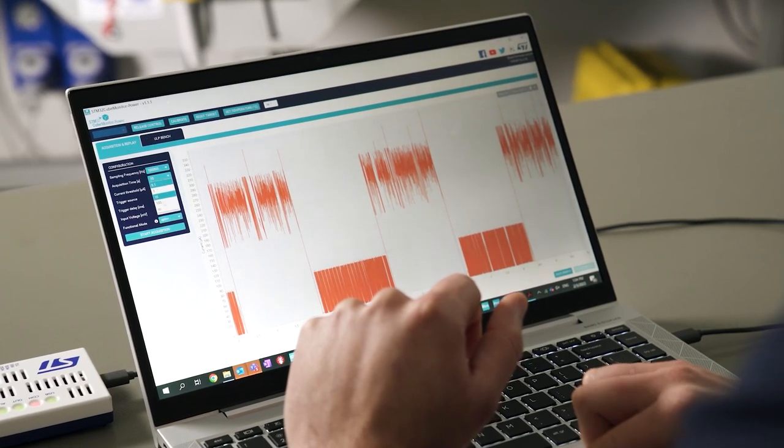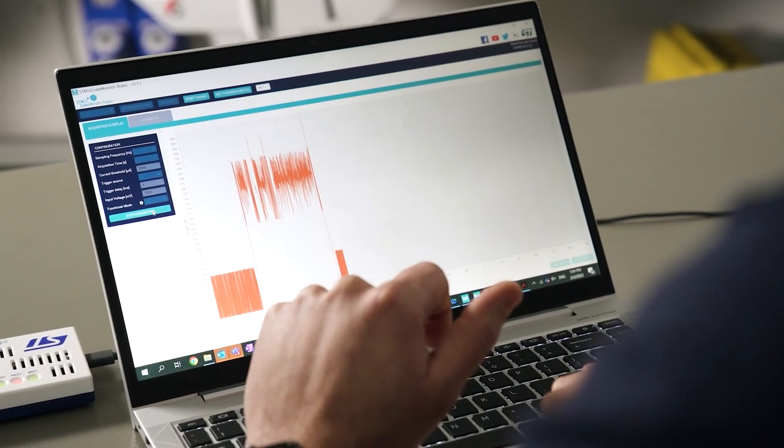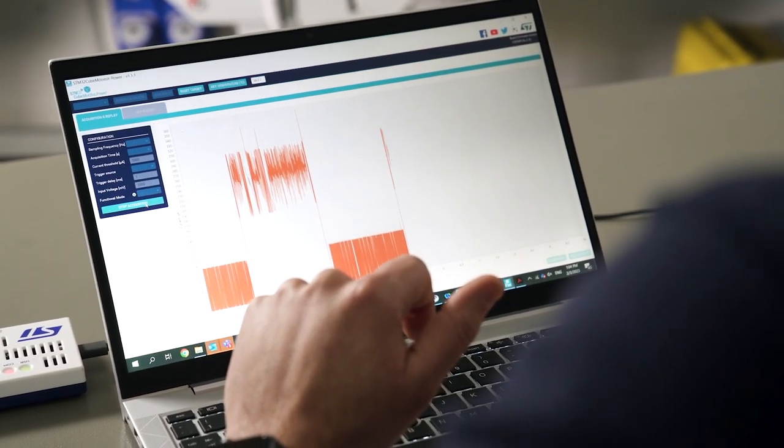For instance, teams can use Cube Monitor Power to display measurements in a graph to understand the evolution of power consumption in real time. At the time of announcement, ST-Link V3 Power is also compatible with Keil and IAR IDEs. Developers can analyze their code execution in sync with energy consumption measurements to optimize the energy profile of their system in greater depth.